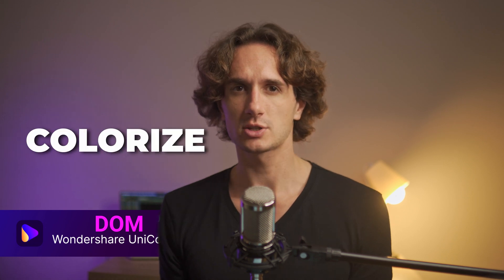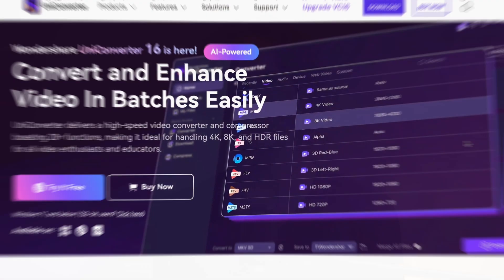Hello everyone, Dom's here from Wondershare UniConverter. I'm going to show you how to colorize an image quickly. The tool you're going to need is the Wondershare UniConverter 16.